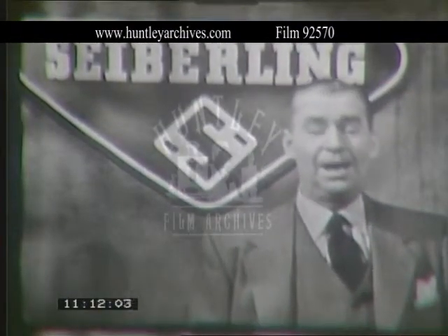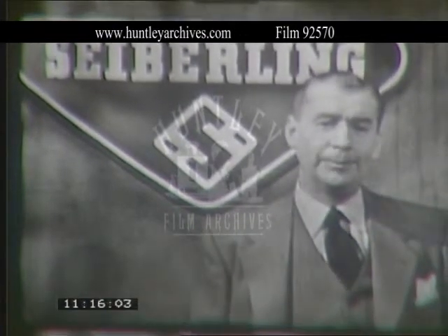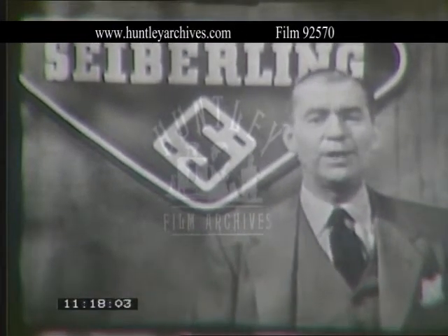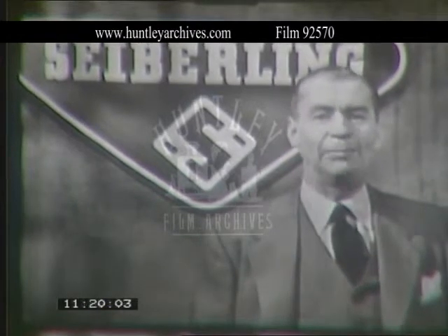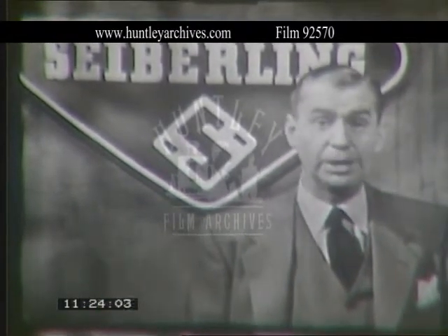Hello again. I'd like to ask you a question. Can your wife change a tire? What would she do if she suddenly found herself on a lonely road with a flat, miles from the nearest service station? It could be very dangerous, especially at night.